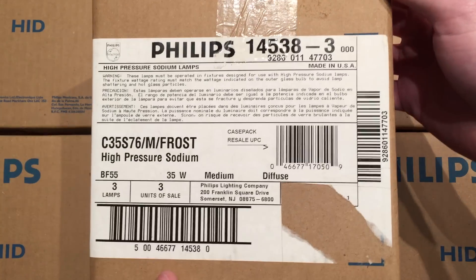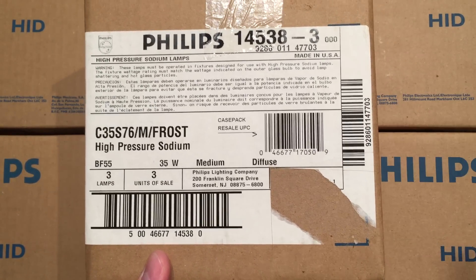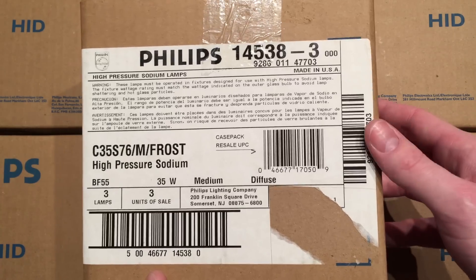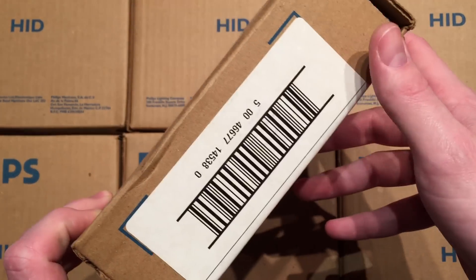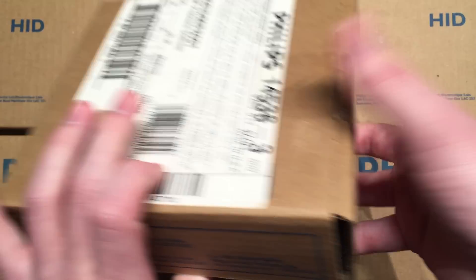So anyway, here we have the front. The original people that ordered it, of course, cut their name off for privacy reasons before they donated it to the ReStore. But anyway, you have the front of the packaging here — made in the USA, very nice. The side, the back, nothing on the bottom, and here's the top.